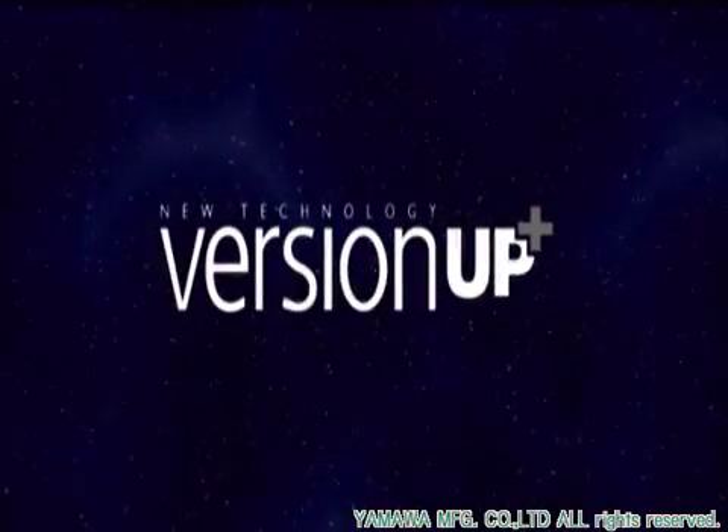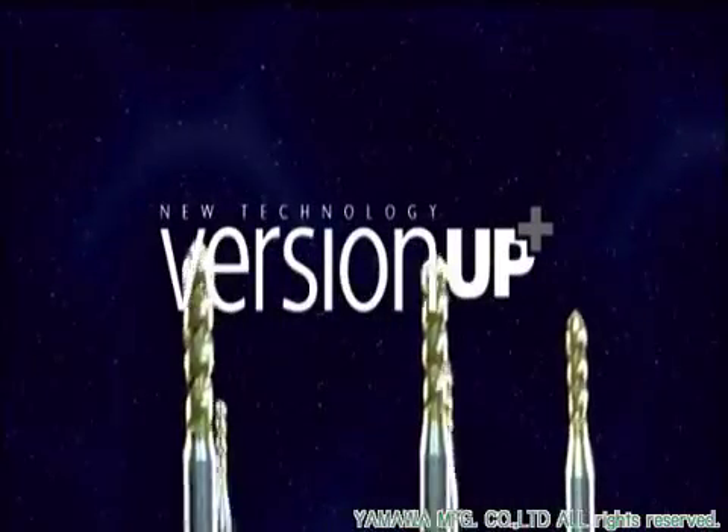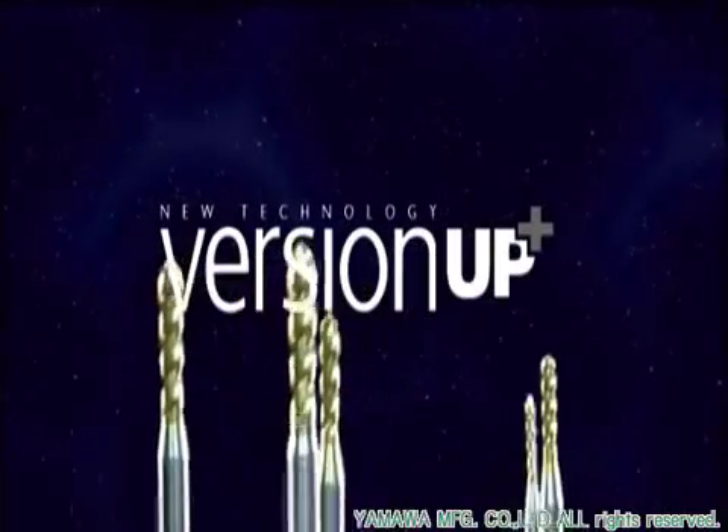With the plus symbol that represents the Version Up series, these taps support a wide range of tapping applications for the next generation of tapping.